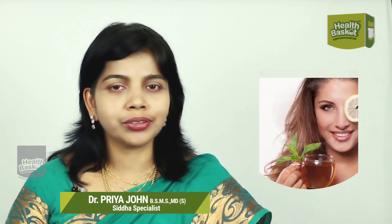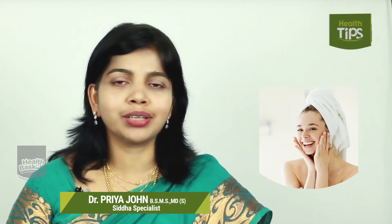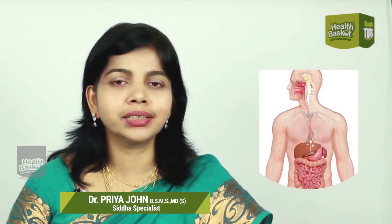Mix it with 2 liters of water. Mix it with all of the wheat. If you have skin problems, urinary tract problems, or digestion problems, this will help.